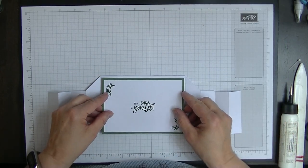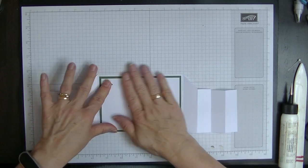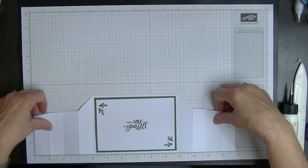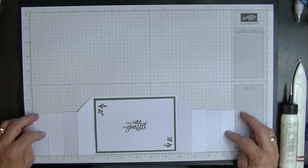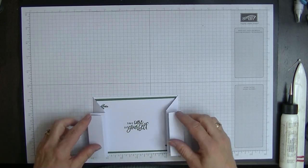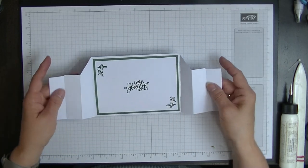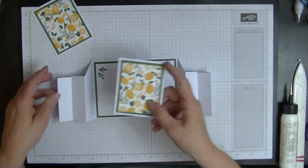That goes into the centre of our card. This card overall measures thirteen and three quarter inches, so you couldn't even do it out of a twelve by twelve sheet - that's the reason why we've put those panels on. Now we're going to open this up at the first panel size and pop our first panels on.